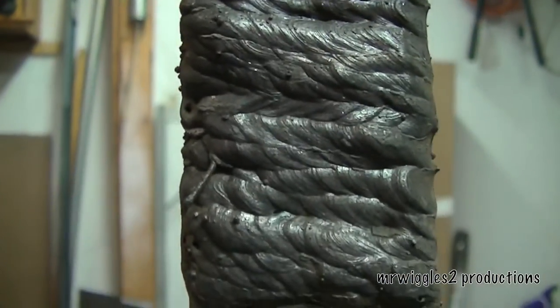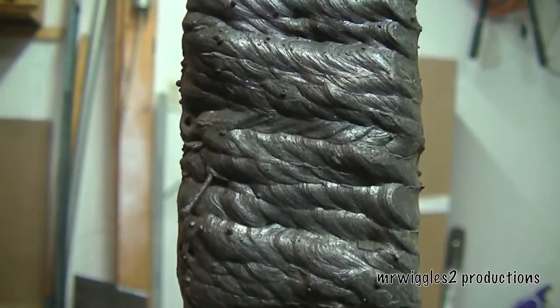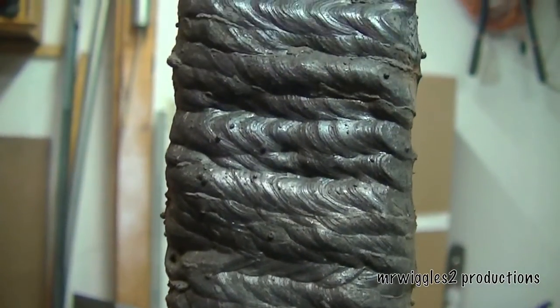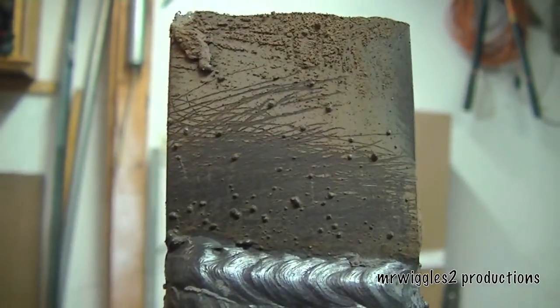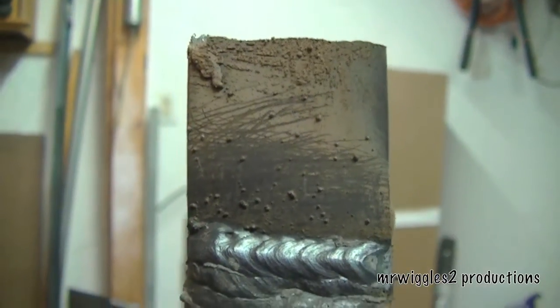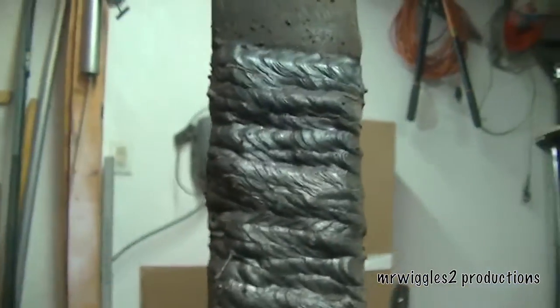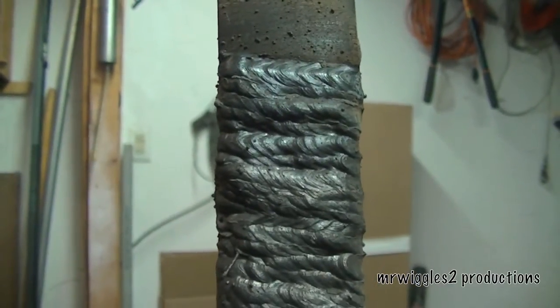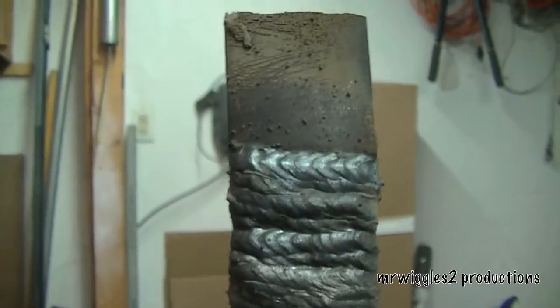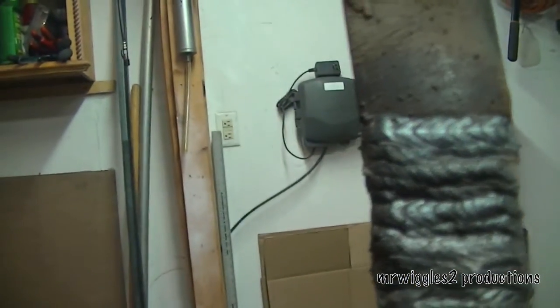Alright, here's our stack of beads where we started down here and just ran bead after bead of 030 wire. And so far so good. I'm kind of getting the hang of it a little bit more and I think it's going to pay some good dividends when we're working on that log splitter.